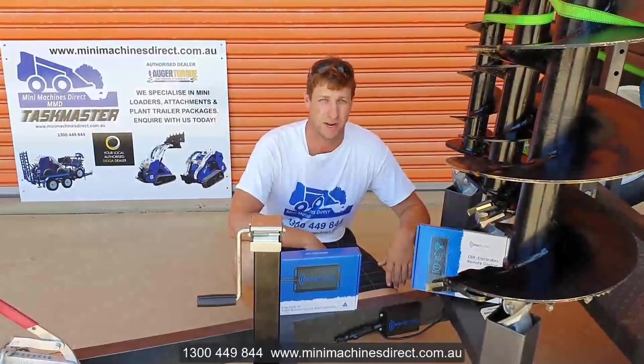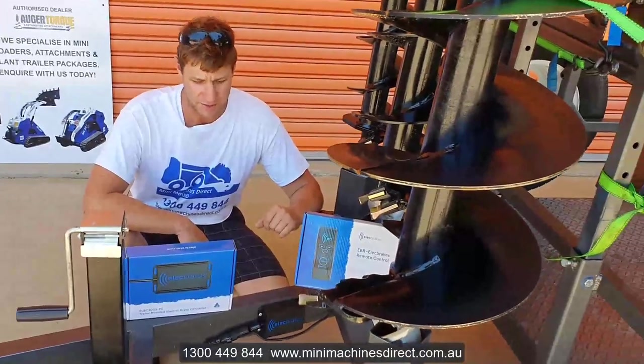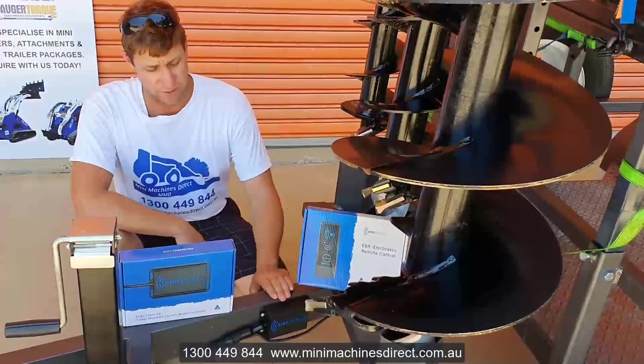Hi, Craig here from Mini Machines Direct. I want to introduce you to this great new product from ELEC Brakes. This is an electronic brake control module. So what it is effectively,